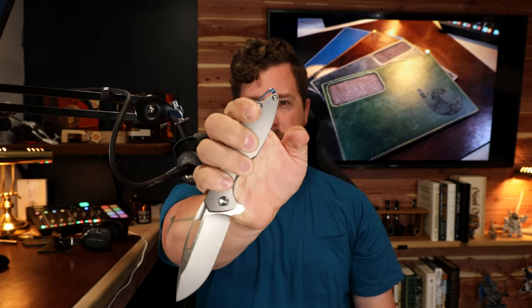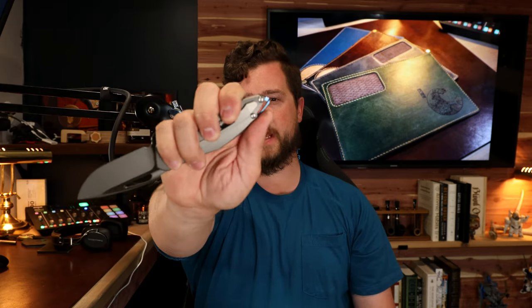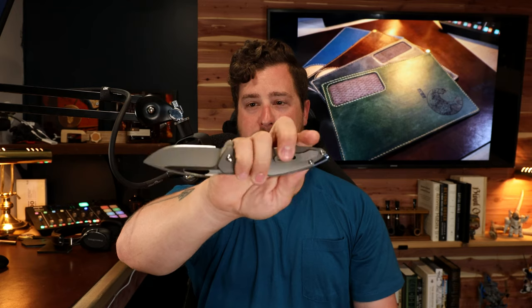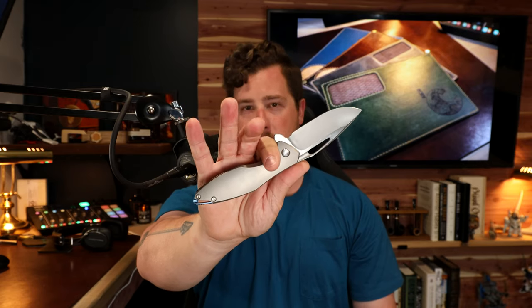In a push cut with your thumb up against the backspacer lanyard area, it is quite comfortable. But in a standard EDC scenario where you're not knife-fighting, there's no reason to hold it that way. In a traditional knife hold, it's absolutely beautiful and ergonomically superior to a large number of knives on the market.